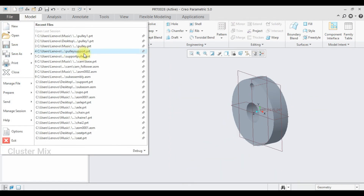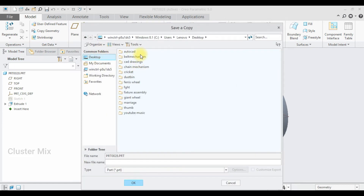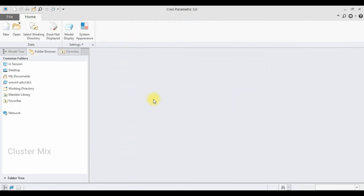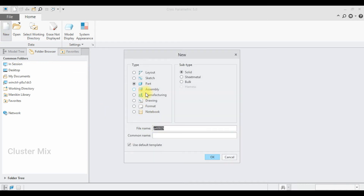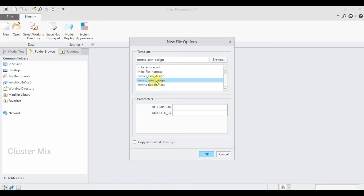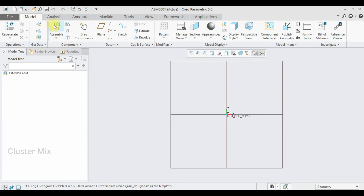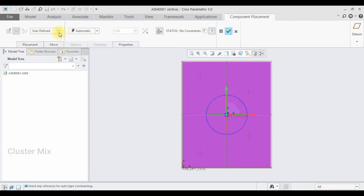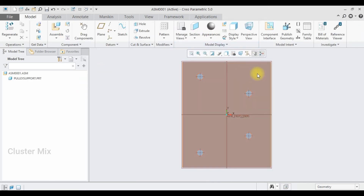Now I'm going to save this one — select File, Save As — and save it as 'Pulley 2', then click OK. I'm going to close this and now assemble these components. Select New Assembly and make sure the unit is millimeter newton second assembly design. I'm going to select the Assemble command and import the pulley support first, making this a default constraint, then give a checkmark.